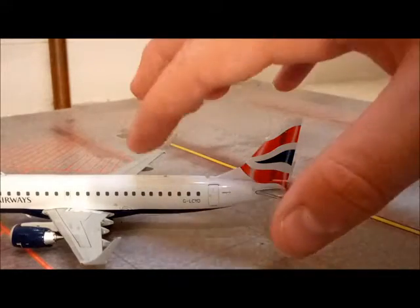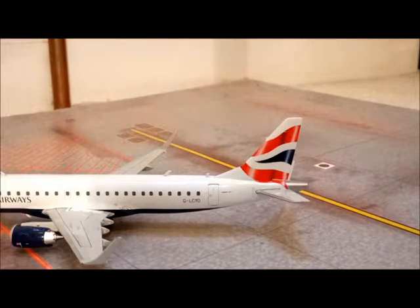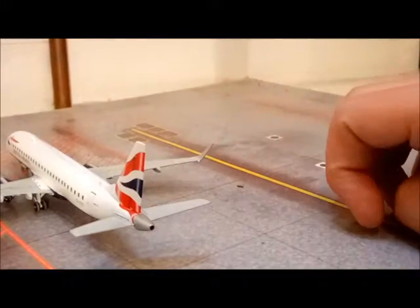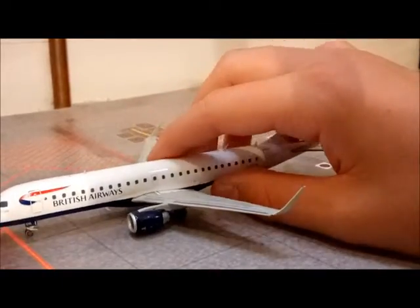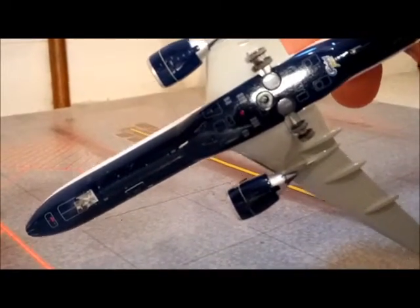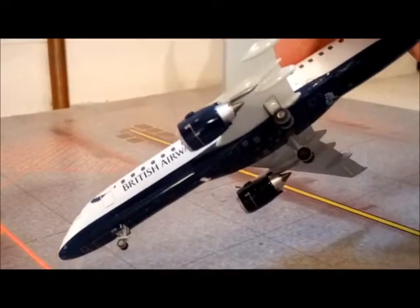There's quite a lot of details — you can see it's got these antennas at the top as well which is a nice detail, and the auxiliary power unit as well which is really nicely detailed. Overall I would really recommend this model; as you can see from the underneath it's also really nicely detailed with the engines as well, which makes it so much better, and the tyres as well.